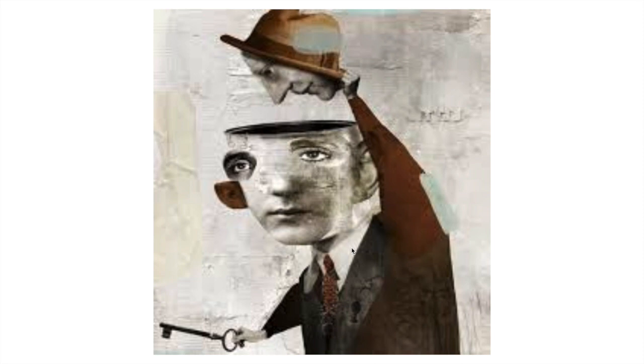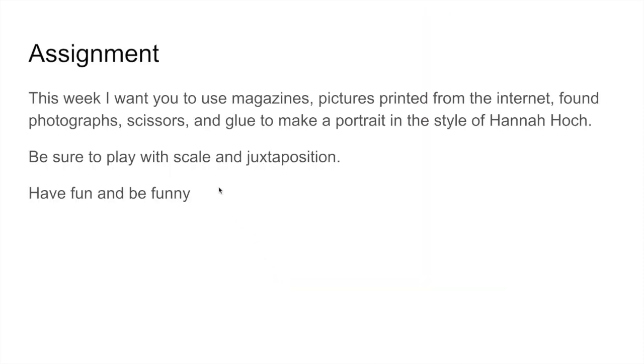Try to create something that makes you smile and laugh. For this week, I want you to use magazines, pictures printed from the internet, found photographs, scissors, and glue to make a portrait in the style of Hannah Höch. Be sure to play with scale and juxtaposition, and most importantly, have fun — try to be funny.